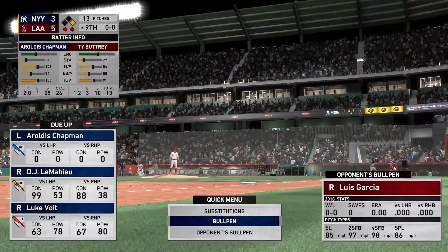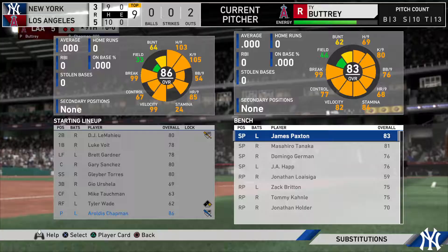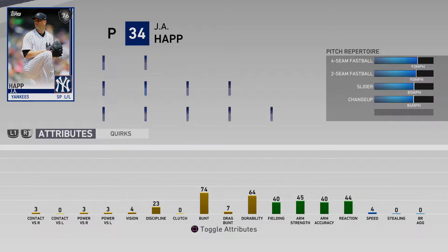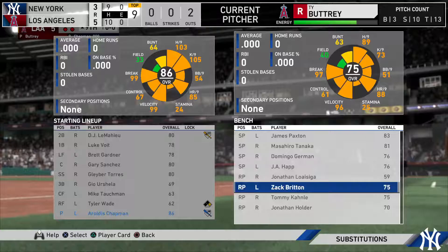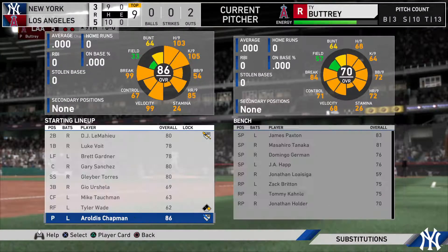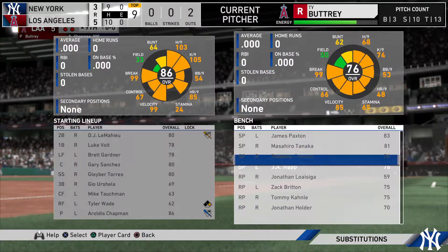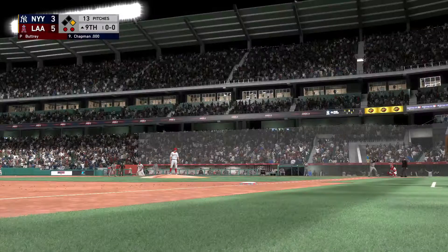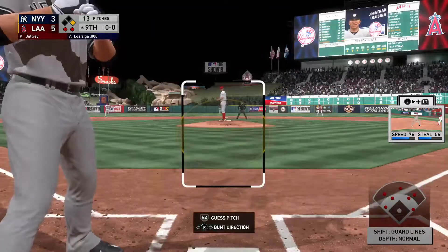So with two away, they decide to let him hit instead of burning a pinch hitter. Jonathan Luiziga will be called upon here to hit with the game on the line.